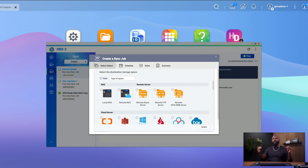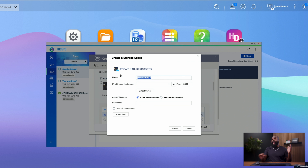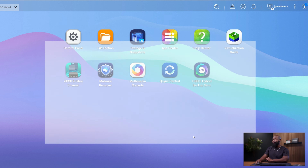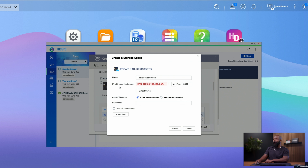From here we're going to do IP address. Click the little search window — if you know the IP you can type it in, or click search so it pops up. As long as you're connected to the network and it's being detected, it'll automatically find it, and then you can select it. Where it says RTRR Server, type in the password you created when you set up the RTRR account. Whatever password you typed in there is what you type in here to configure it. This allows NAS A to communicate with NAS B. Before you click Create, I like to click Speed Test — this will configure and connect, and you can check that you're fully throttling the connection speeds.